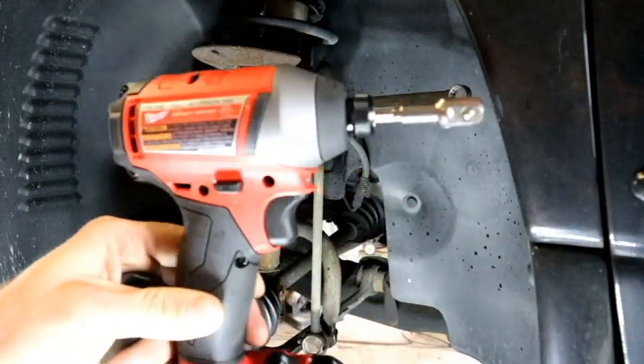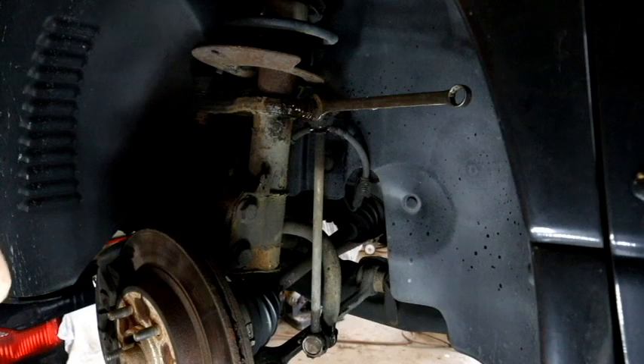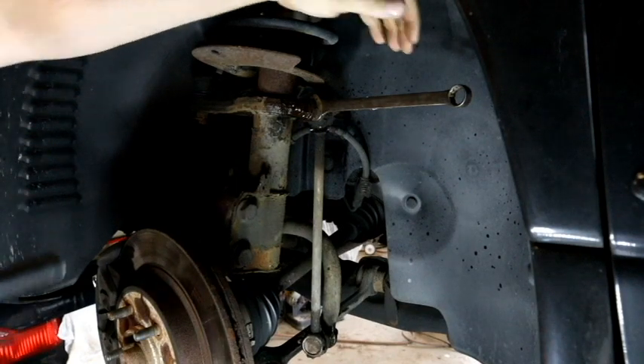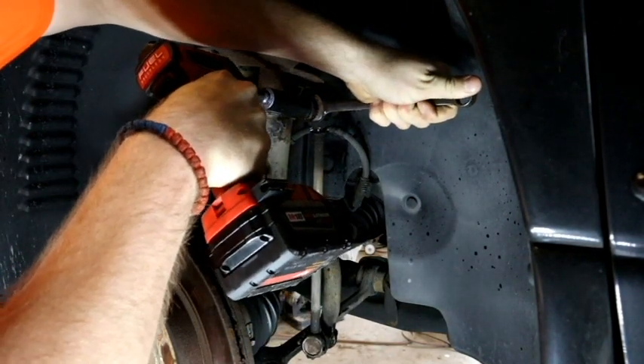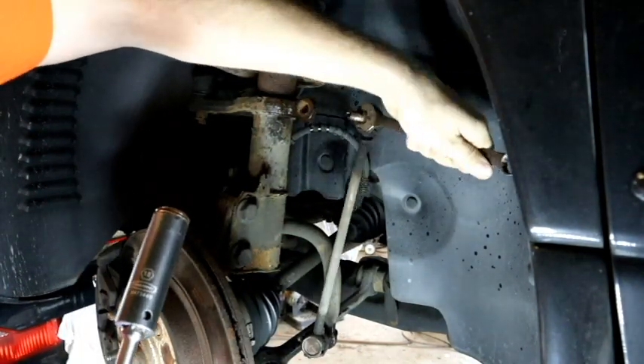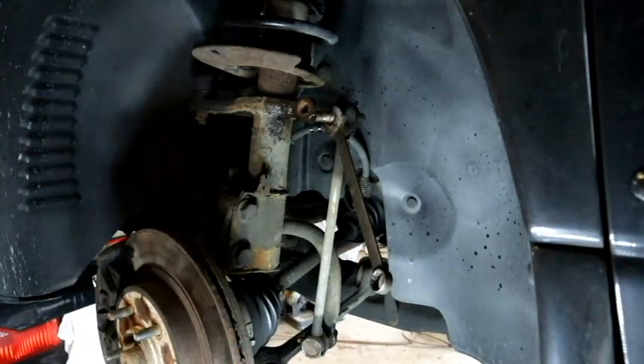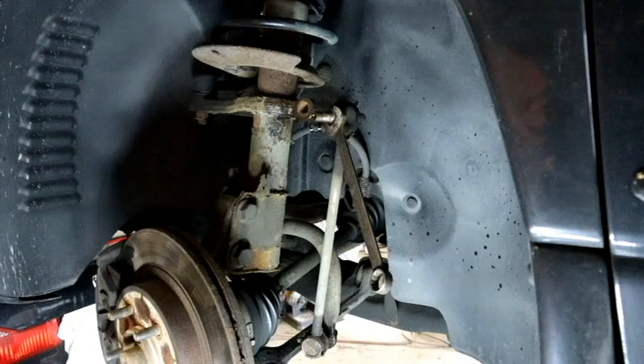I'm going to be using my Milwaukee — my favorite tool in the whole wide world. Done — finished one side. Now raise the vehicle up so you can do the bottom two.